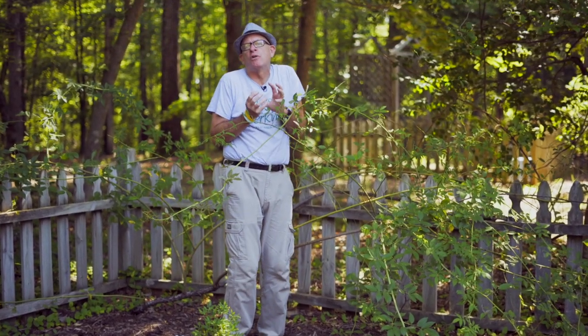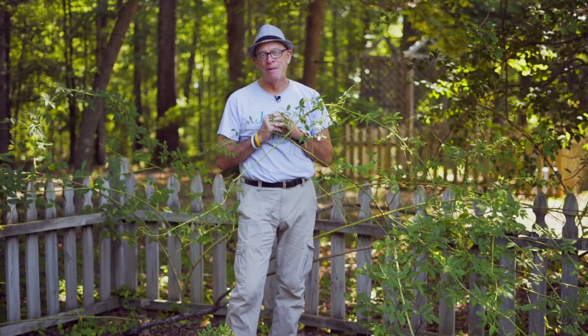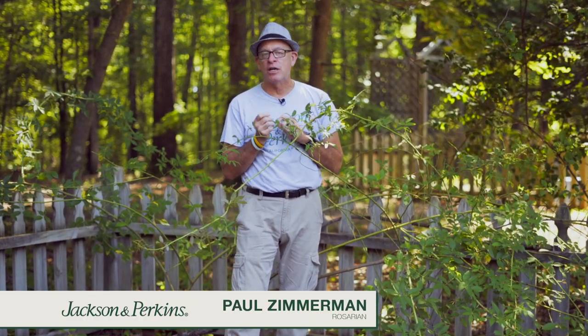You can picture yourself sitting under there in a wonderful chair, cup of tea, pinky raised. You know exactly the image I'm talking about. In order to get that, you've just got to understand a couple of basic theories about climbing roses.